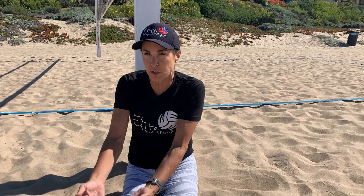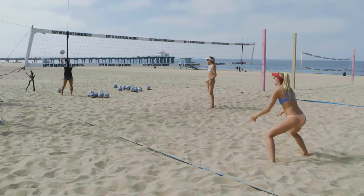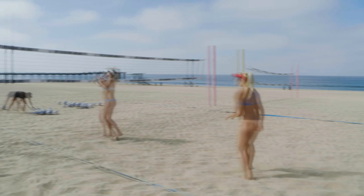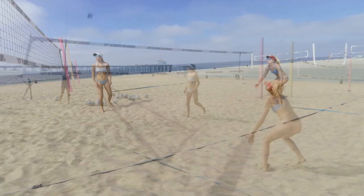Now I'm going to serve it deep over her head. She's going to back up and pass the ball forward. You see she's not reaching — it's all here. She's staying behind the ball and passing it forward. The other thing is don't chase the ball past your body. You want to keep it all out in front of you, and in order to do that you need to move your feet.